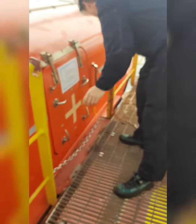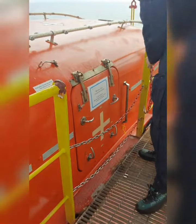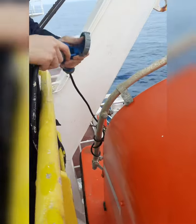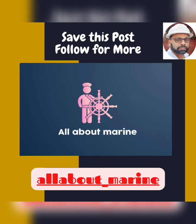Come out of the lifeboat, secure everything, put the safety, and do not forget to put the cable charger back. It is used to charge the batteries and it is always kept on.